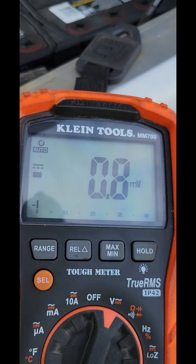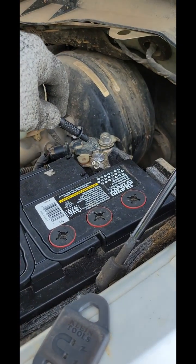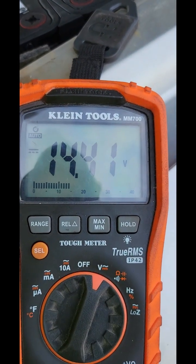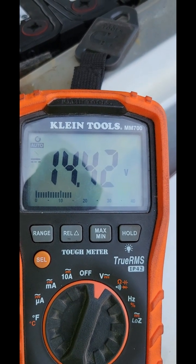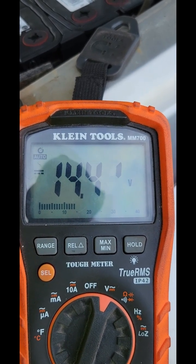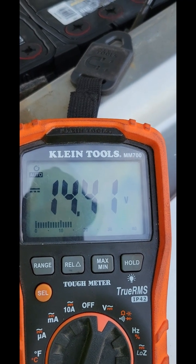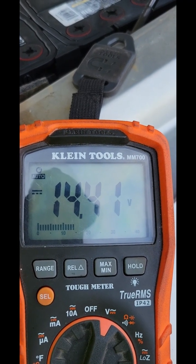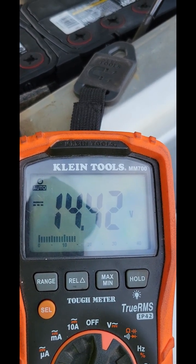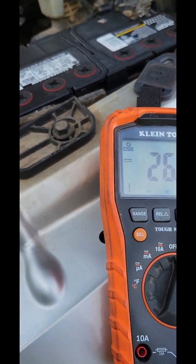We are in DC voltage, we're going to put our red on the positive and our black on the negative and take our reading. It barely went down — it's actually holding the same — so that means the regulator inside the alternator is fine on this particular vehicle. However, if your number drops significantly from like fourteen point four down to say the original measurement, then you need to replace your alternator.